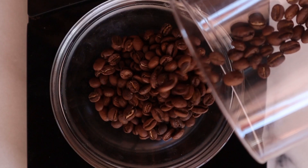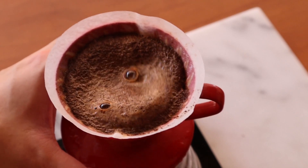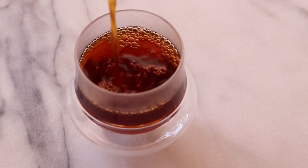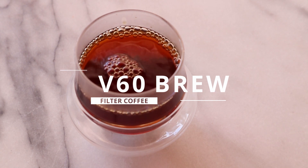In today's video, I show you my way of brewing coffee. Now before we begin, let's get a few things out of the way. Firstly, this will probably be a slightly longer video. I figured I'll go into how I brew coffee in greater detail — because why not?